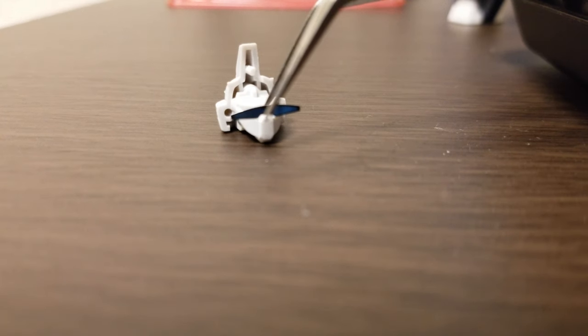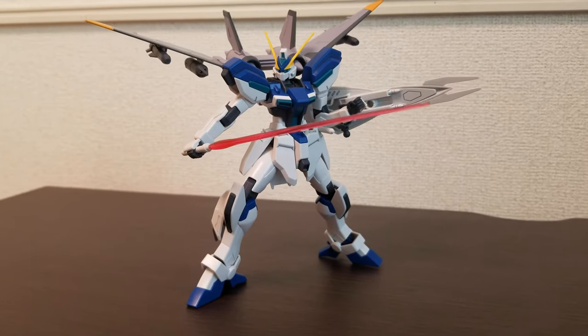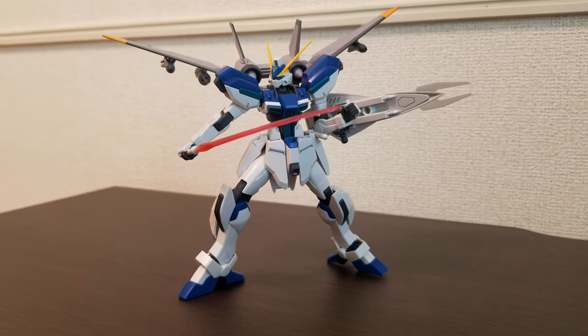Fully assembled, the Windom comes with the main mobile suit, the Jet Striker backpack, a beam rifle, a shield, and two beam sabers.